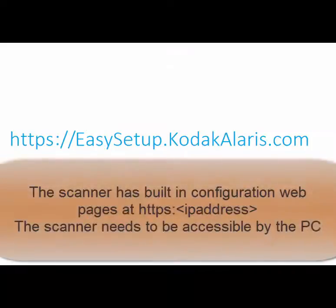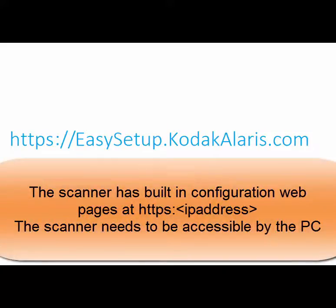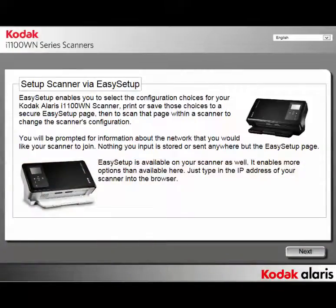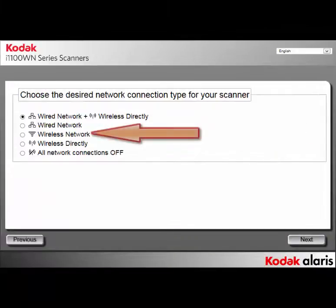On your PC, open up a browser and type in easy setup.kodakalaris.com. This will open the Easy Setup page. Click on Next, select the third option — Wireless Network — then click on Next.